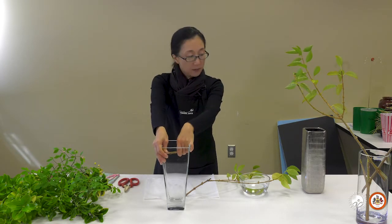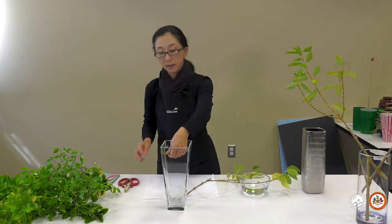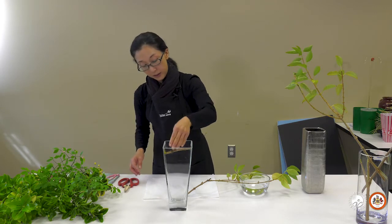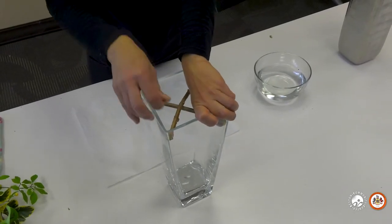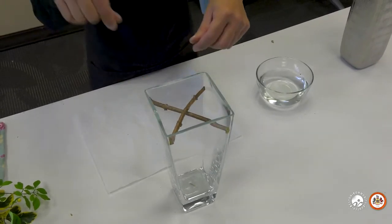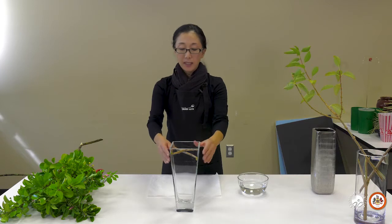If you have a very thin glass container, I don't recommend this because the crossbar is pretty strong — you can even lift the container with it, it has good tension. It's more secure to go under and up. If it's hard to put your hand inside, it's okay to set it from above, but going under is more secure. Put the crossbar in place.